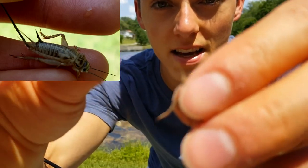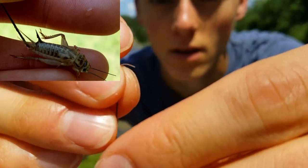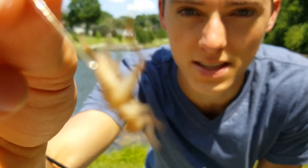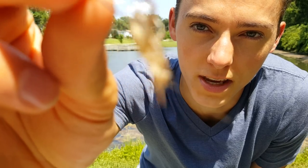When I hook my cricket, I take my size 8 cricket hook and go right through the base of the abdomen like that — it keeps them alive a little longer. But honestly, they don't have to be alive for that long; they just twitch a little bit on the water, and if there's bluegills in the area they'll hit it pretty quick. There you go — there's a hooked cricket.